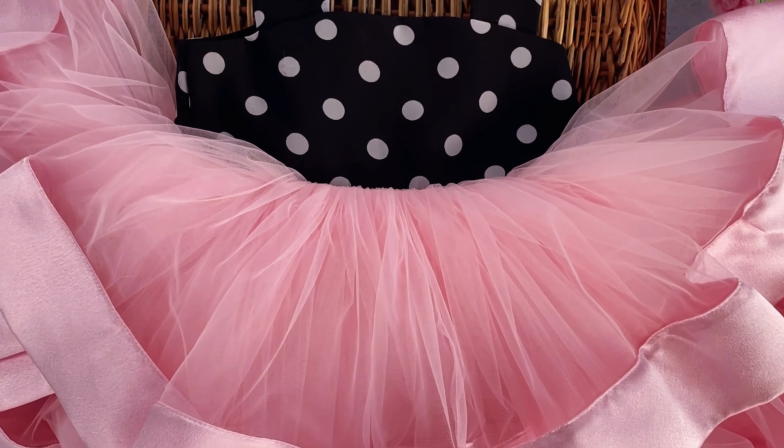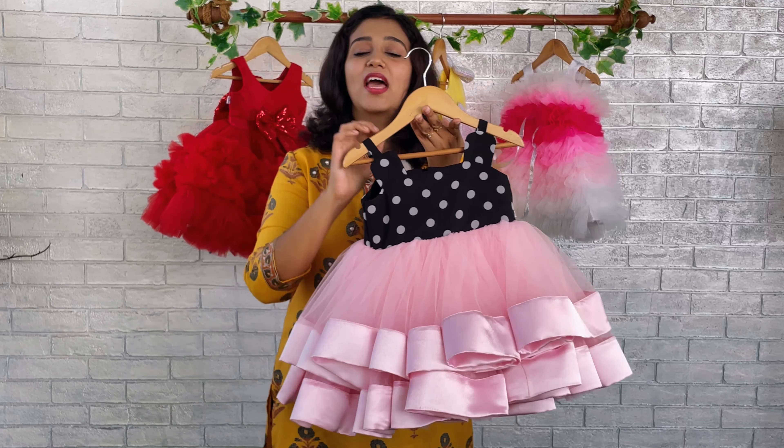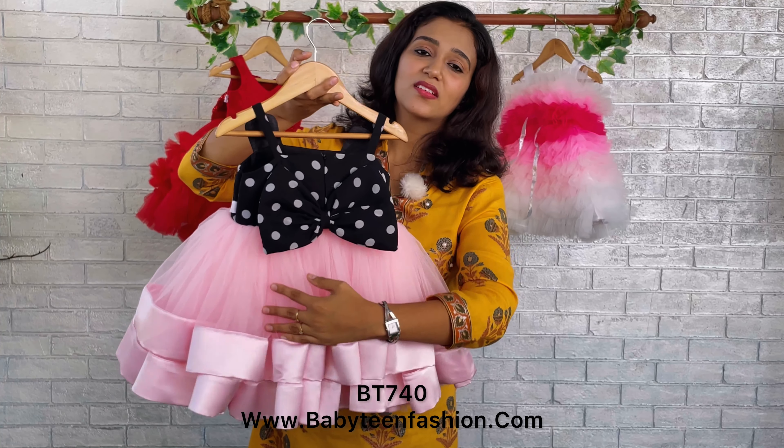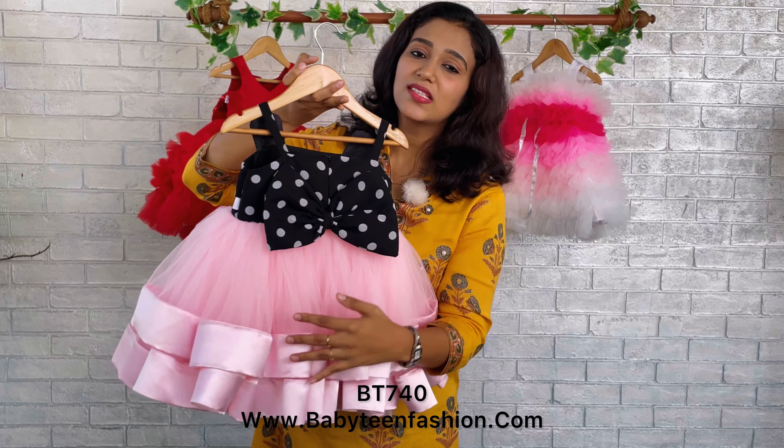Here on the yoke we have done using a black colored base fabric with white colored polka dots — so black and white polka dots we have used over here for the yoke fabric. The main attraction of this beautiful dress is the bunny ears over here on the front yoke, and here we have given straps — see, the strap goes like this to the back side.